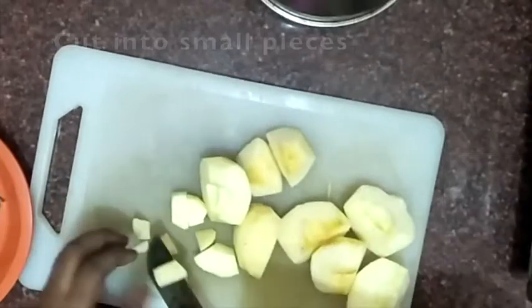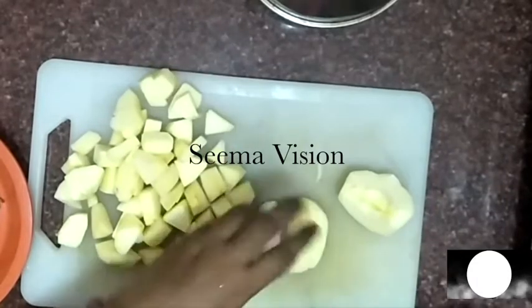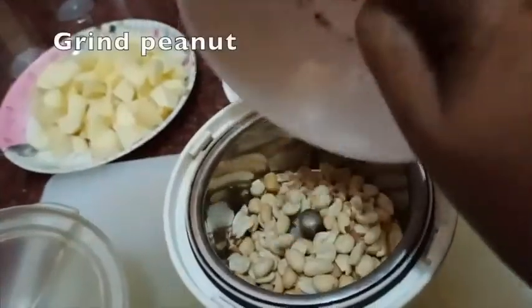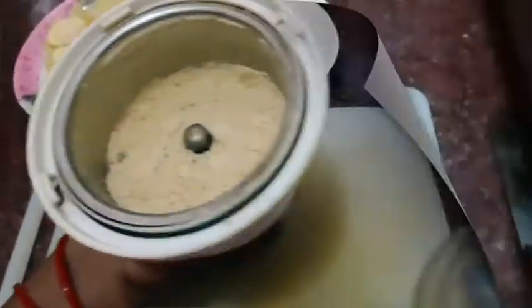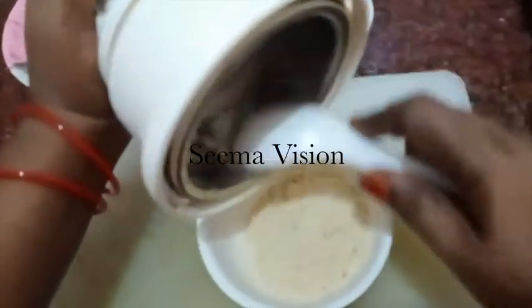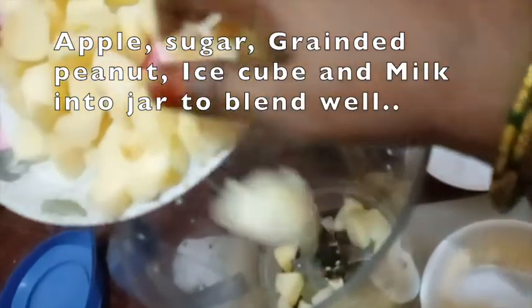We will put it on our plate. Put the juice in a jar and cut it.